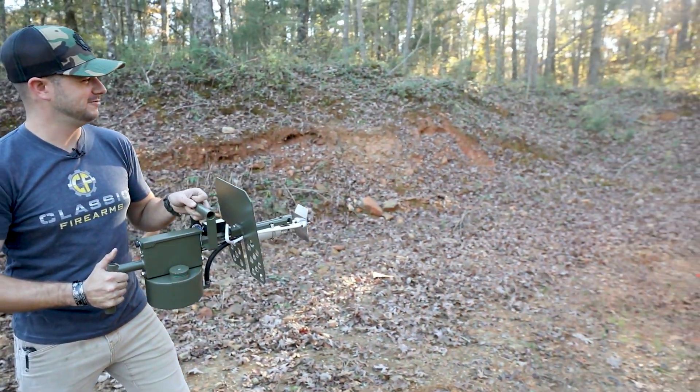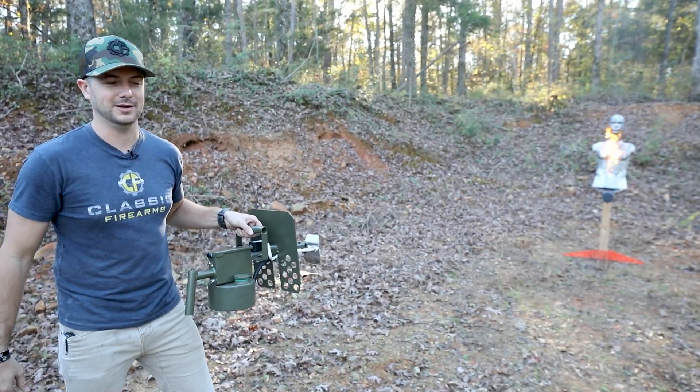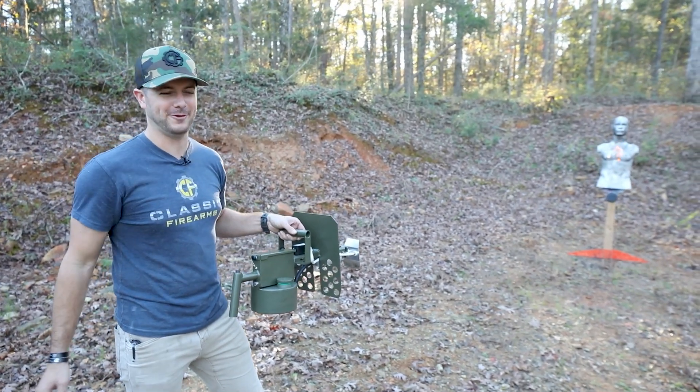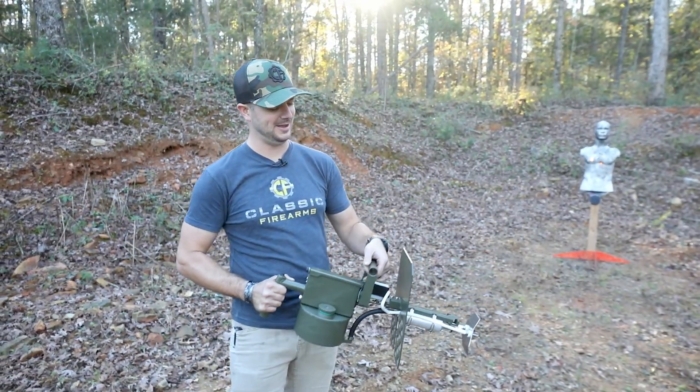And then you'll see it. Mr. Hand Select is always a great volunteer to be shot at, caught on fire, knifed, or whatever else. But anyway, why would somebody need something like this?